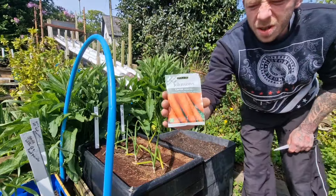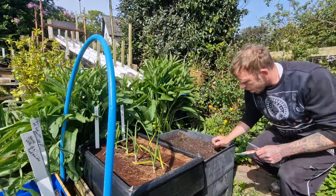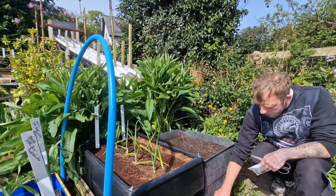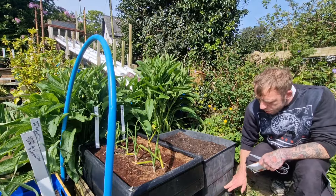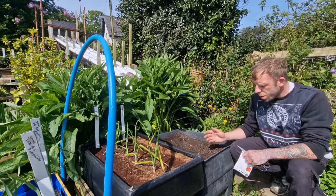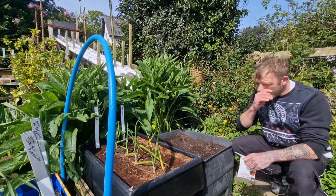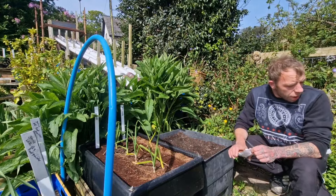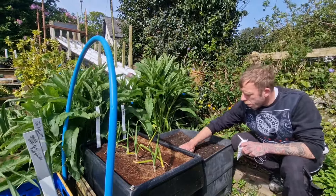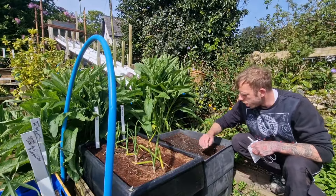So, the Autumn King 2. This container has been filled up to the bottom with stones and bits that I've sifted out of the compost, and then the rest is all sieved old spent compost, with a bit of homemade stuff on the top while we're getting all these seeds coming through.